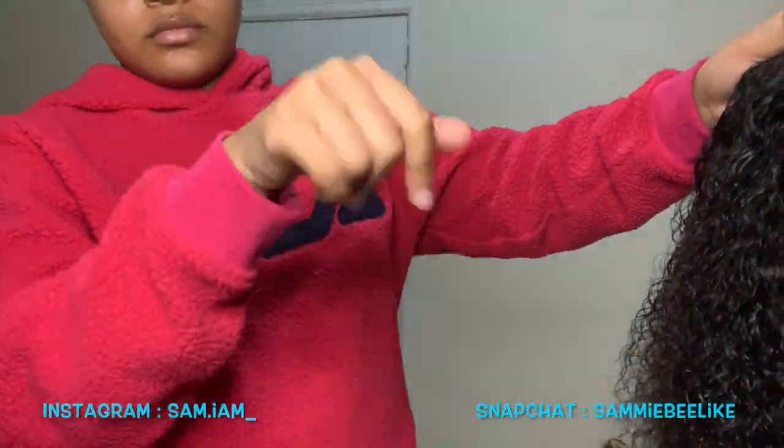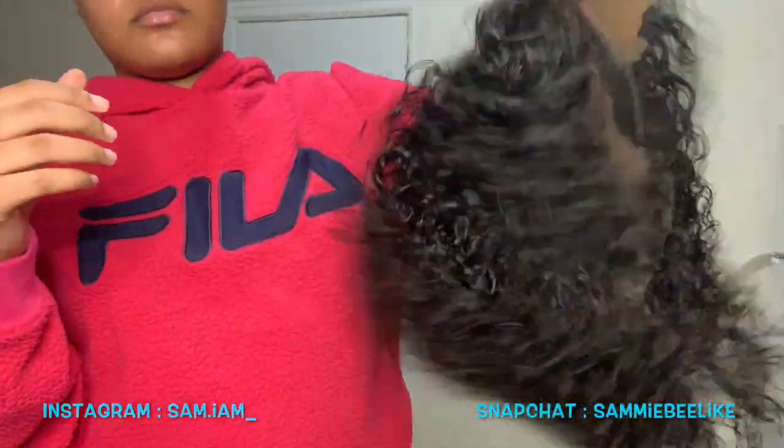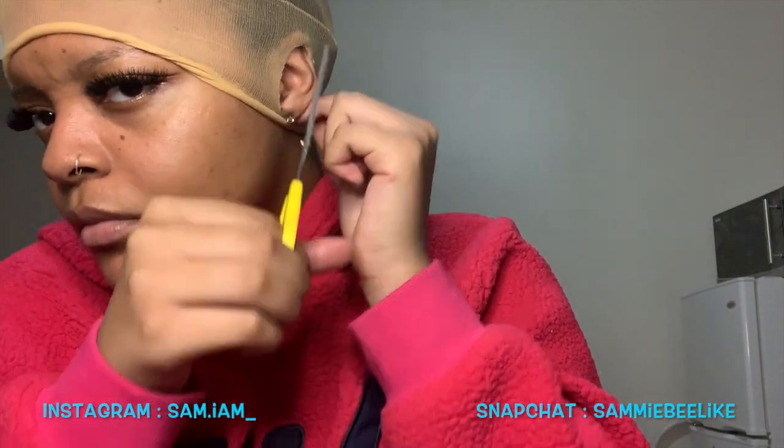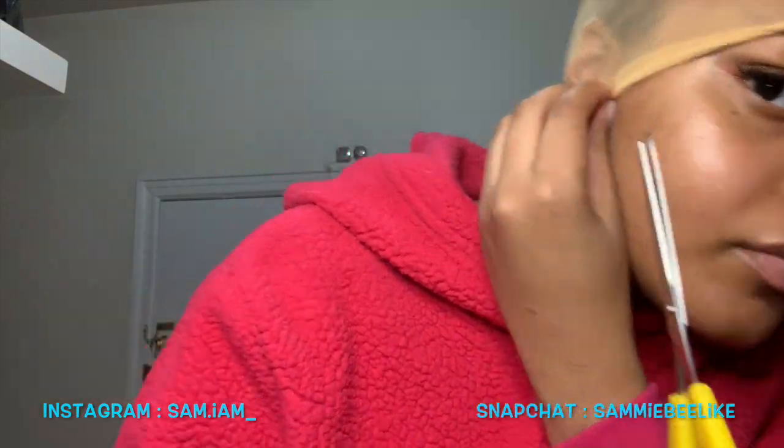Here I'm just showing you guys that there's little to no shedding and the hair was super soft. So now we're going to get to the melting process.